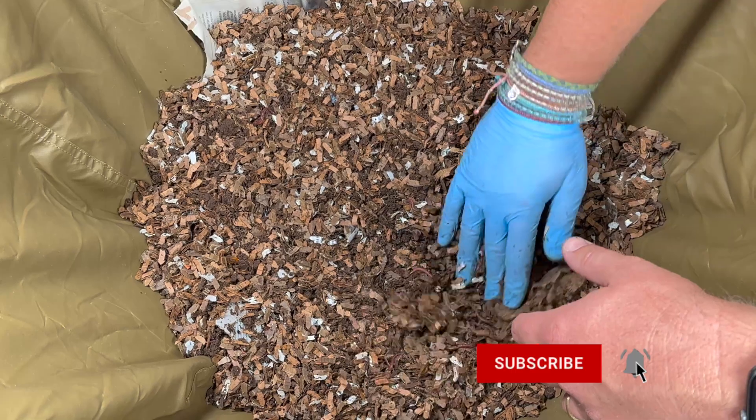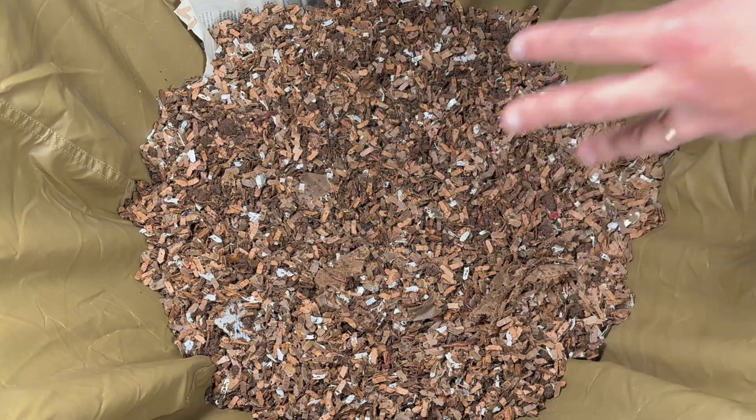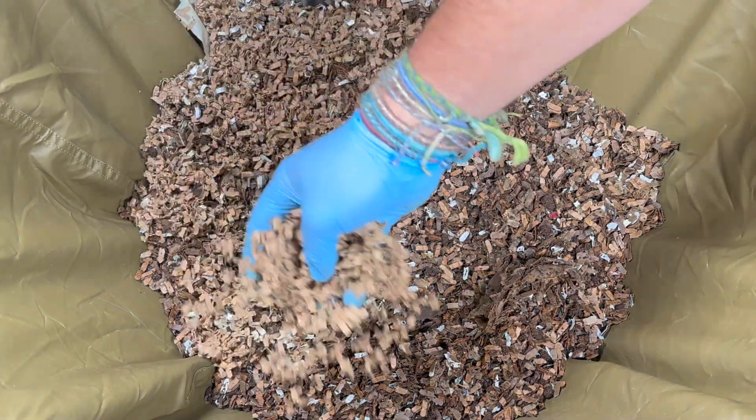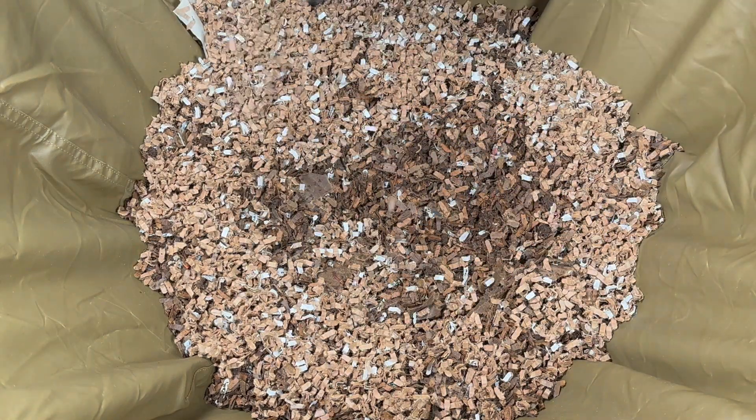I'm going to make kind of a shallow area where I'll put the food down, and then we'll put a lot of cardboard on top. It's really good that there is no food I can see remaining, so I can give them a fairly big feeding for only 1,500 worms.